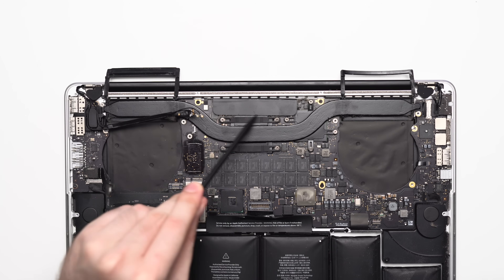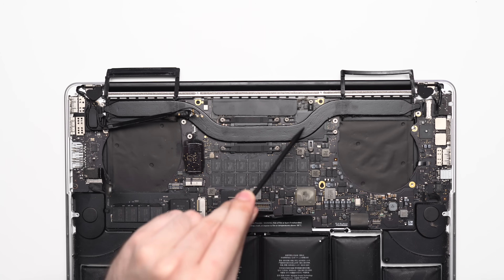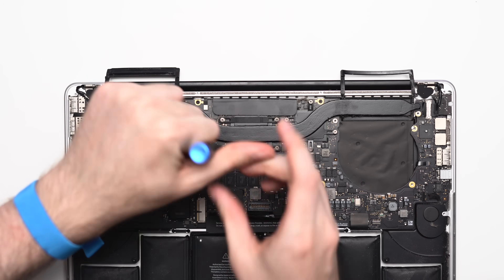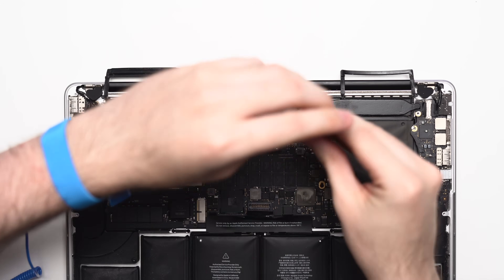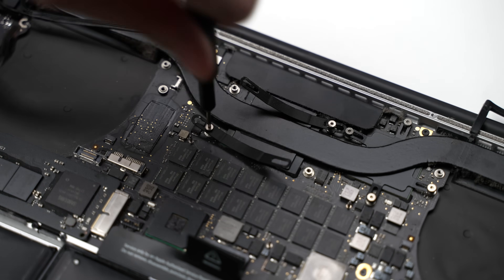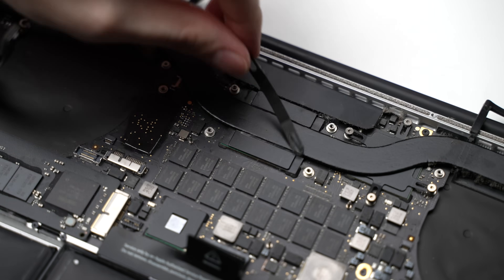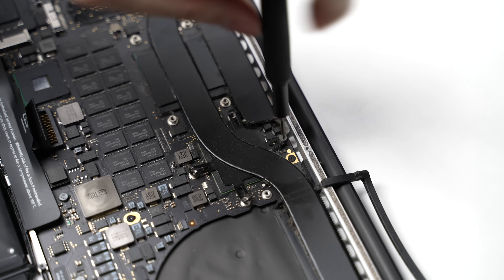I wanted to replace the thermal paste on the CPU and GPU dies, so to access that I need to remove the heat pipe that runs across both. I wanted to release that pressure evenly, as this heat pipe is attached very tightly to the logic board and I don't want to crack or bend it, so I slowly unscrewed both the CPU and GPU screws at the same time. There are two screws attaching the heat pipe to either end.